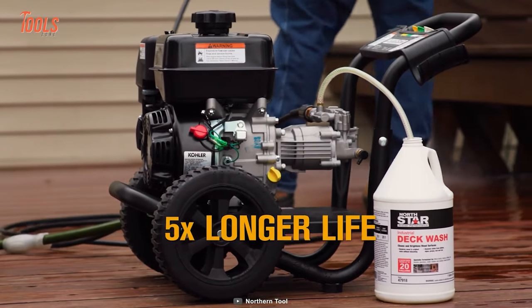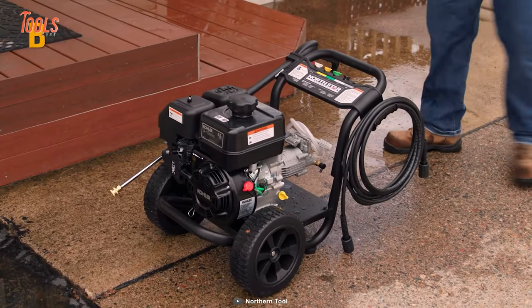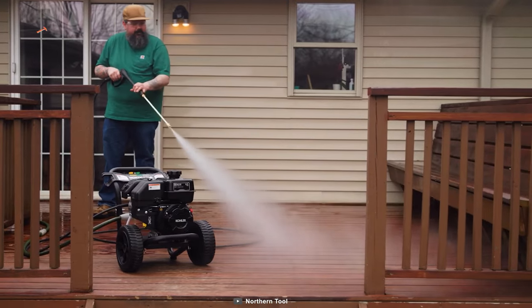The cast iron cylinder liner, low oil shutdown, forged crankshaft, and heavy-duty shaft design give you up to five times longer lifespan. The rugged all-terrain wheels and on-board storage system make this pressure washer a great option to choose.